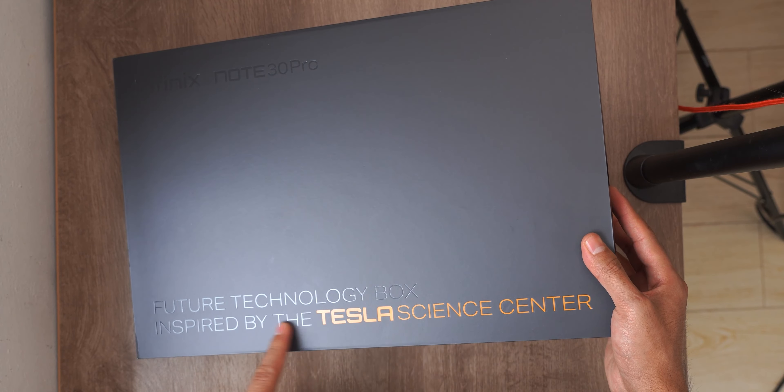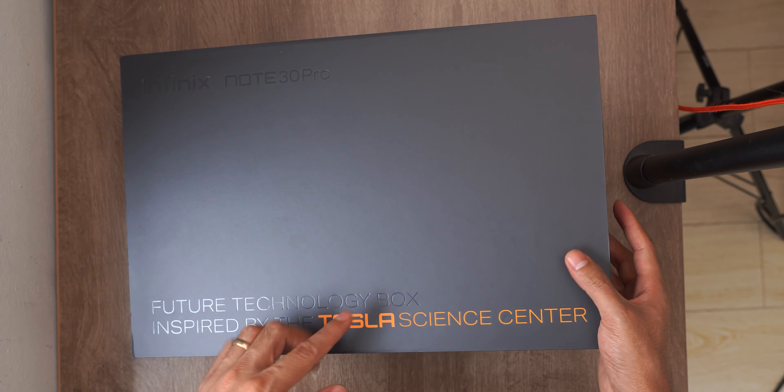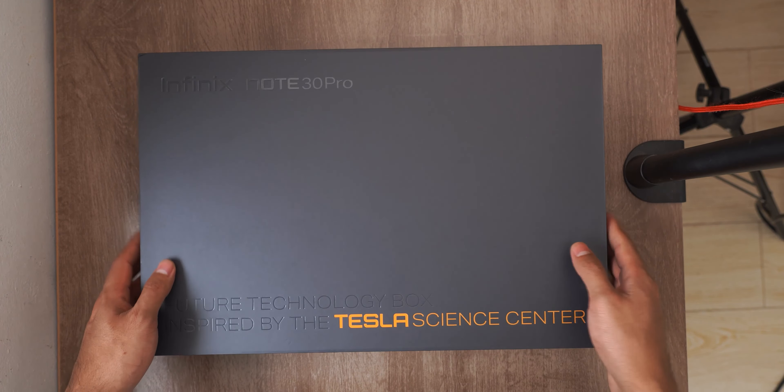But first join me in opening the box, which as you'll notice says it comes with a design inspired by the Tesla Science Center. They have a collaboration with them for this model.